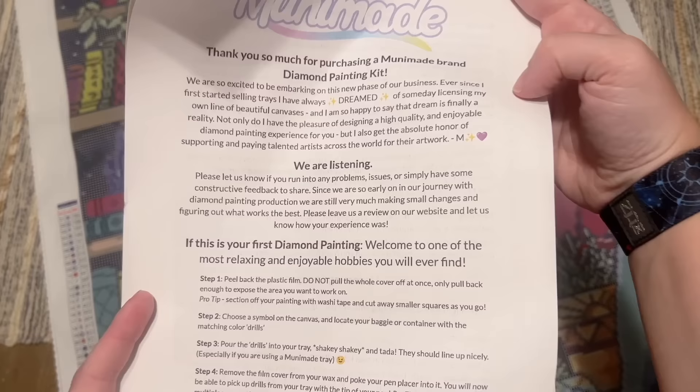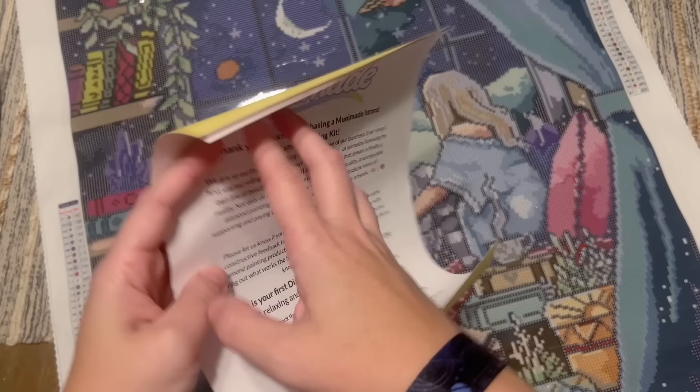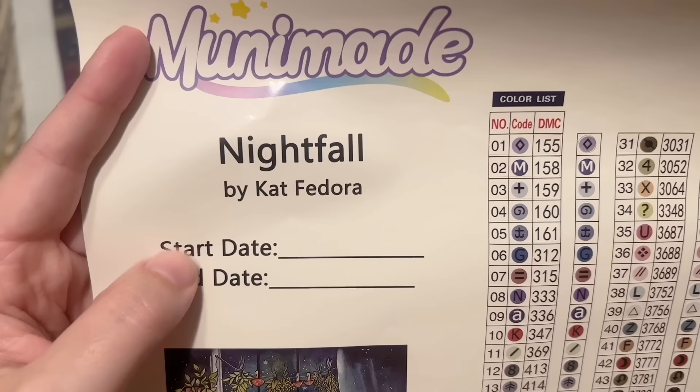First, there's a note here from Muni Made with some really helpful and nice notes — feel free to pause and take a look. It has printing on the back as well, with their policies and their upcoming changes listed there.